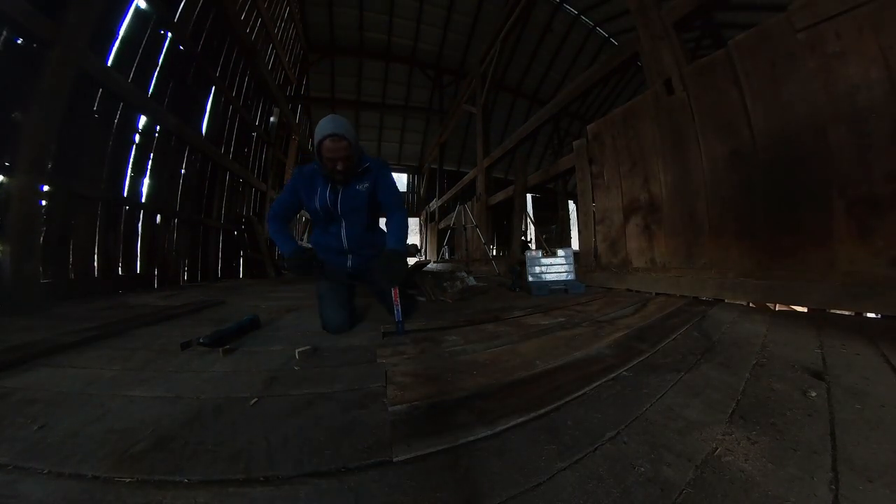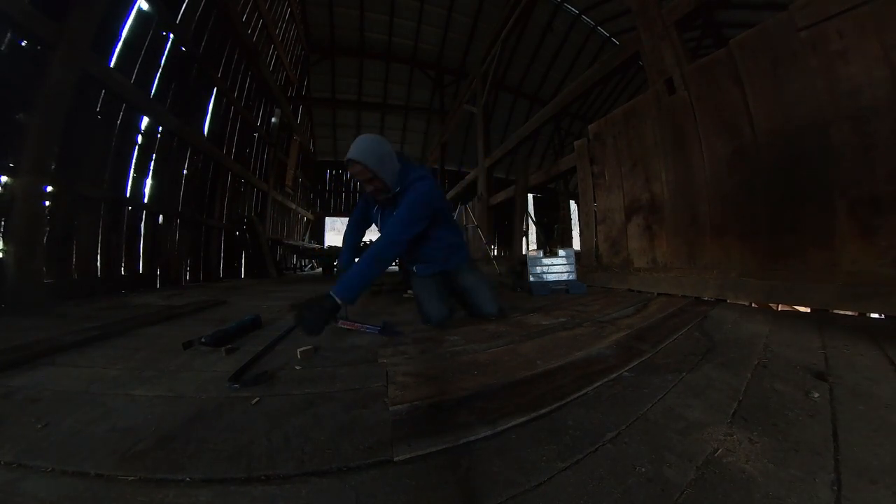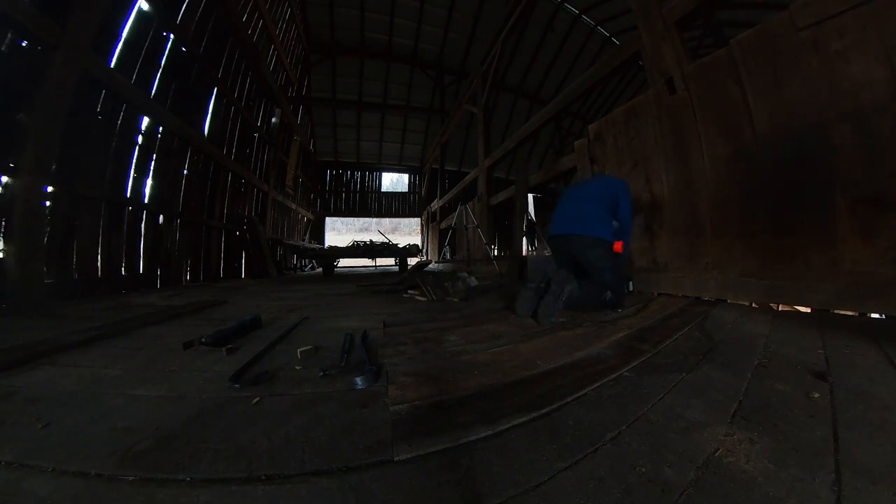One of our struggles is that the barn currently does not have electricity, so it does get dark pretty quickly. We were still able to lay down these last few floorboards, although it was pretty dark at the time.